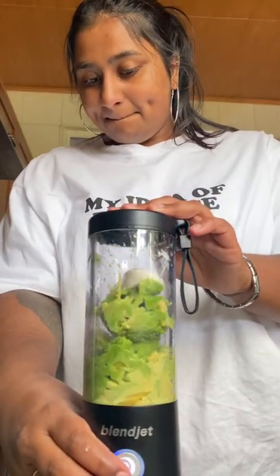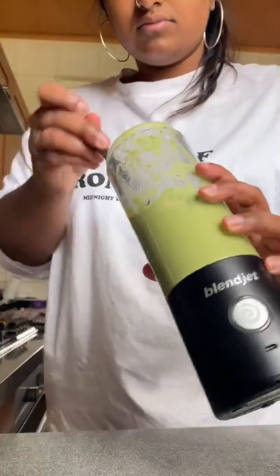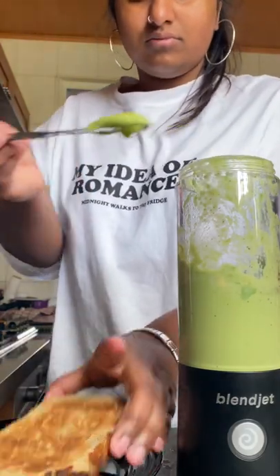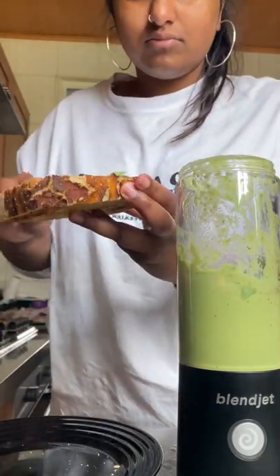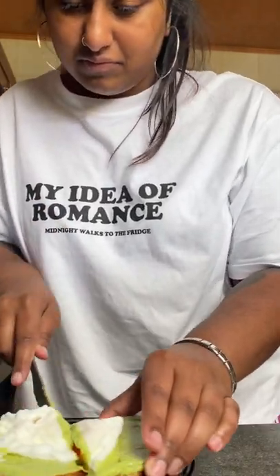The BlendJet is so diverse — you can make drinks, you can make dips, you can make all kinds of things. You could even make cake batter, and this is me making some avocado toast. The dip was so smooth; you can see how easy it is to spread. I also added a poached egg and it was so easy.